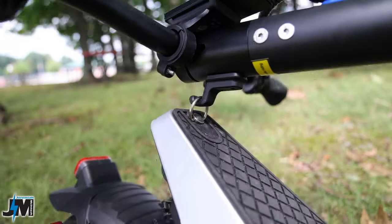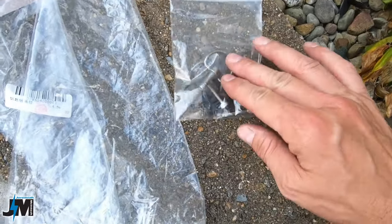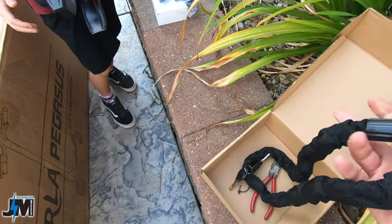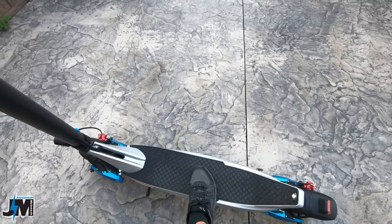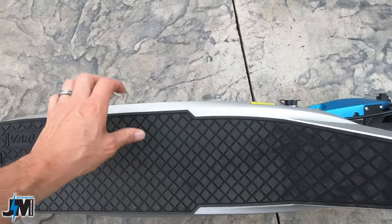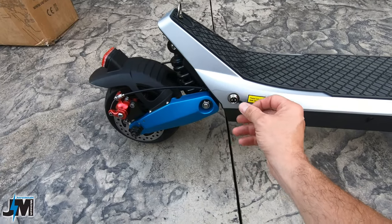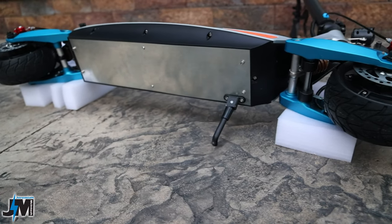The deck hook uses a ring that attaches to a metal hook, and they give you an extra ring in case they're prone to breaking. They also give you two extra sets of brake pads and a bike chain lock, which is pretty cool. The deck has a really nice silicone rubber mat that's attached well — not peeling anywhere. The scooter weighs 66 pounds, and there's a charge port on the side with a note to charge at least once a month.